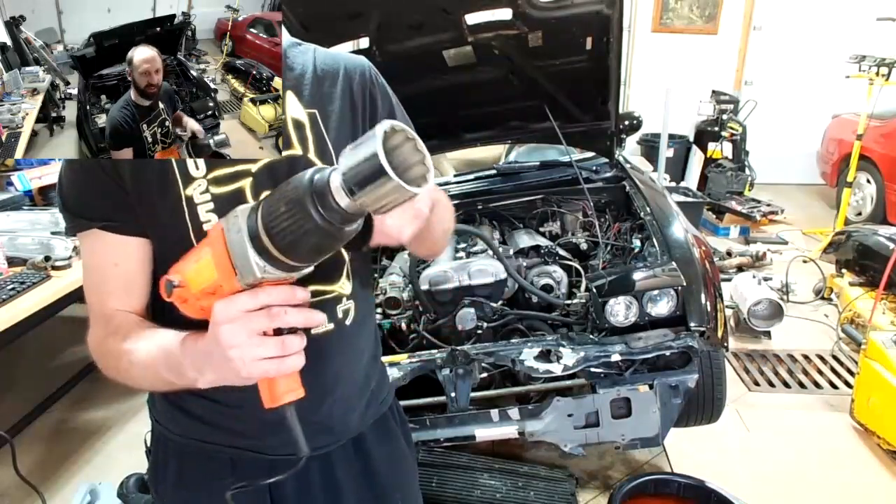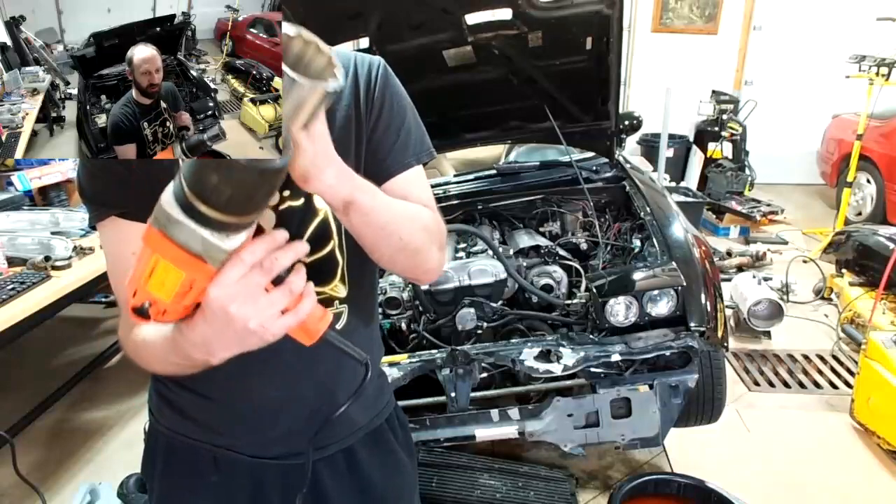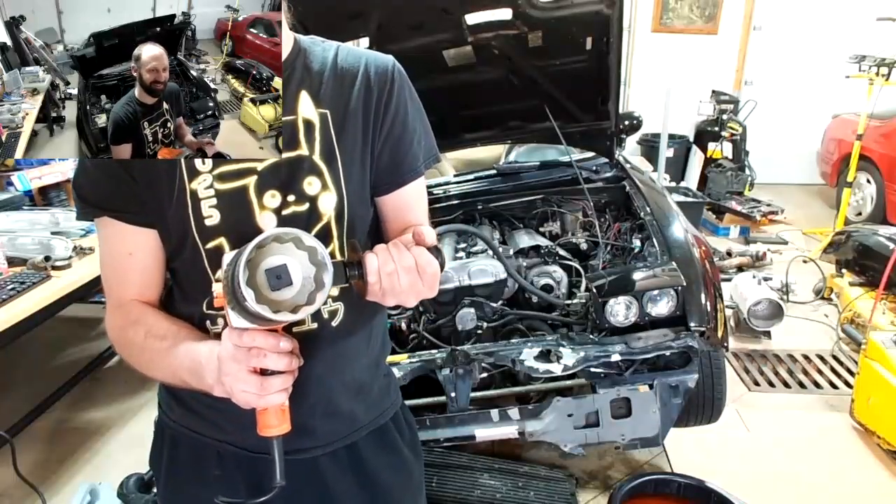This is the one tool we had to remove that thing — a giant giant electric torque wrench. It's huge.